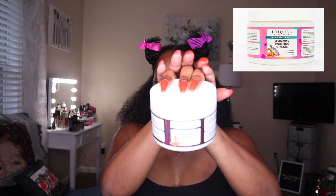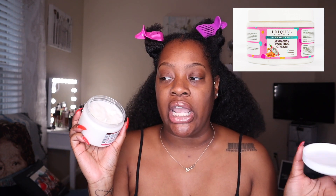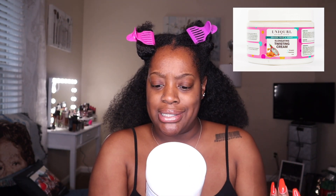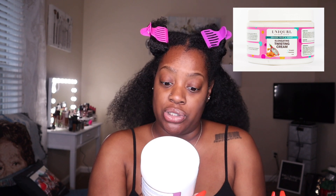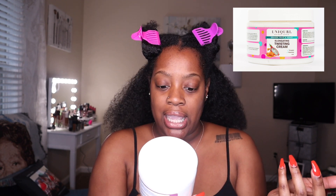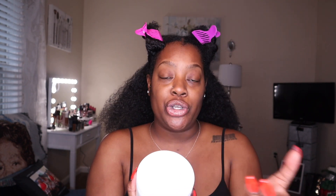So here is the newbie from Unicurl — this is their Dragon Fruit and Honey Elongating Twisting Cream, and she is 12 ounces, so we get a good amount of product. It smells really good — fresh and fruity. It's supposed to give you the length you've been craving. They harness the power of all-natural lime juice to help stretch tight curls. This innovative formula does not flake and will leave your hair feeling bouncy and full of shine.